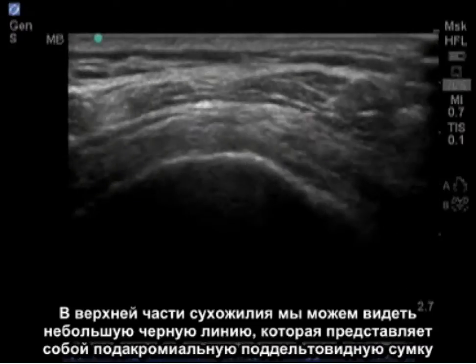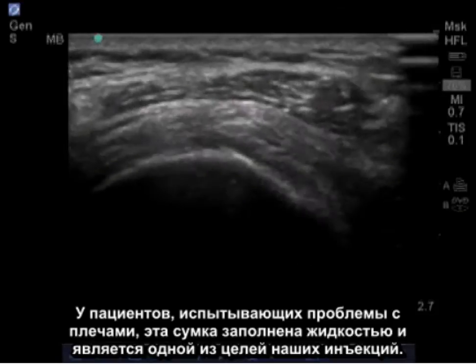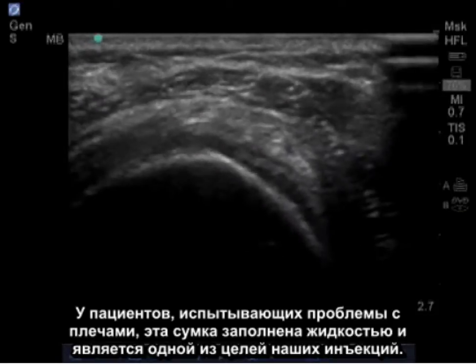On top of the tendon, we notice a little black thin line, which is the subacromial subdeltoid bursa. In patients with shoulder abnormalities, this bursa fills with fluid and is often the target of one of our injections.